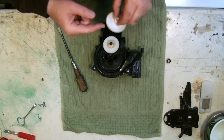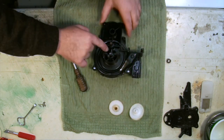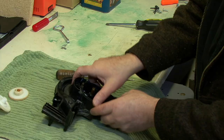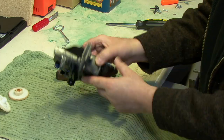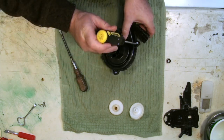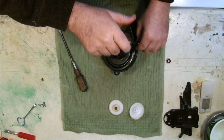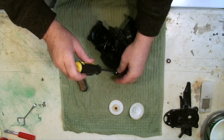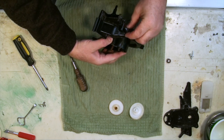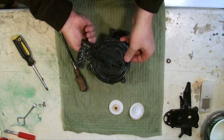Once you get the bearing off the shaft, pull the gears out and remove any hair or debris. Down in here you can see the other bearing — this is actually the top bearing when the machine is upright. Mine is in great shape so I don't need to replace it. To inspect it further, unscrew these two screws so we can pull the top of the motor housing off.